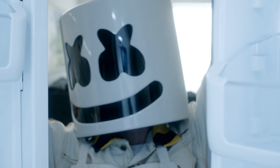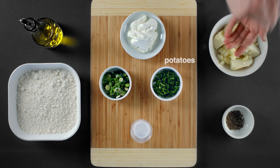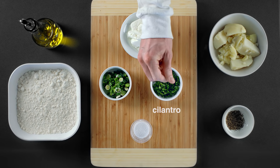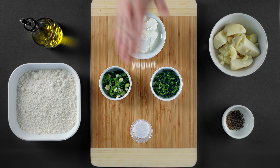For today's recipe, we'll need flour, salt, olive oil, potatoes, cilantro, scallions, pepper, and some yogurt.